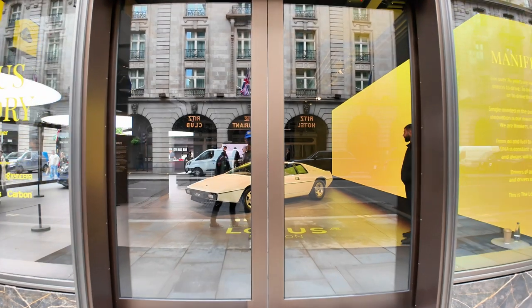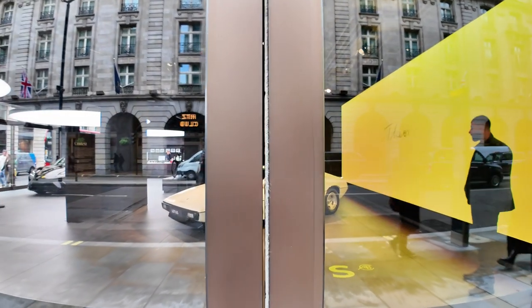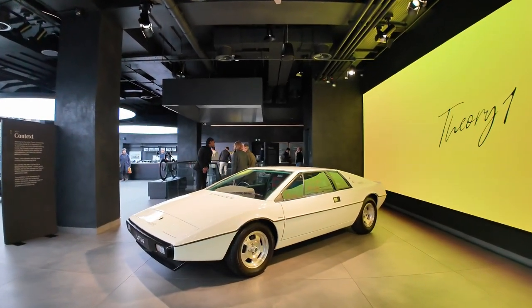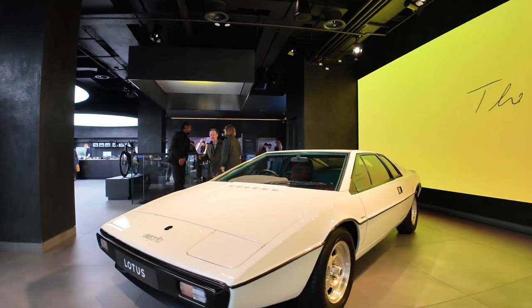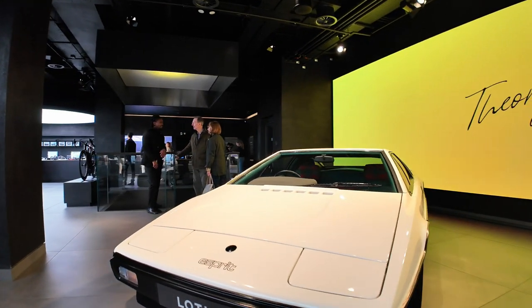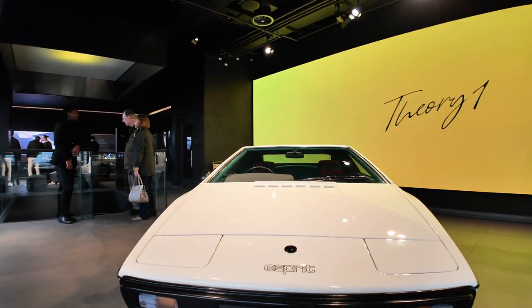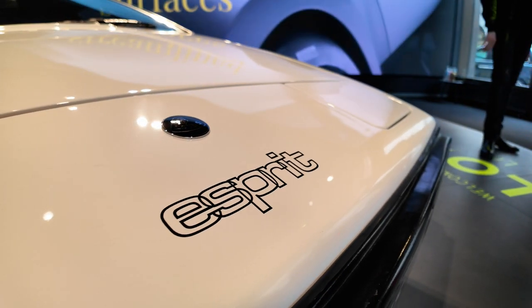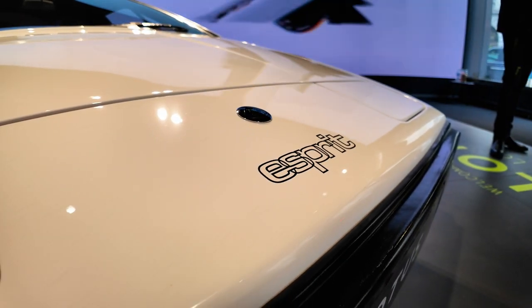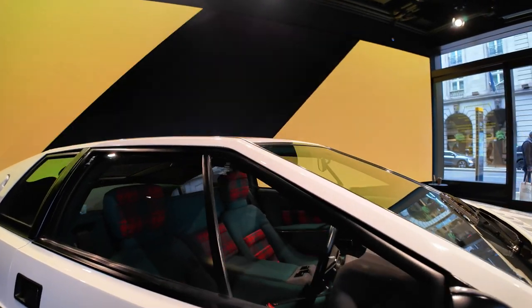It's just an excuse to Google the original Esprit. Come on, let's have a look. So this, of course, is the original Lotus S1 Esprit. It came out in 1976 and made famous by its appearance in The Spy Who Loved Me.